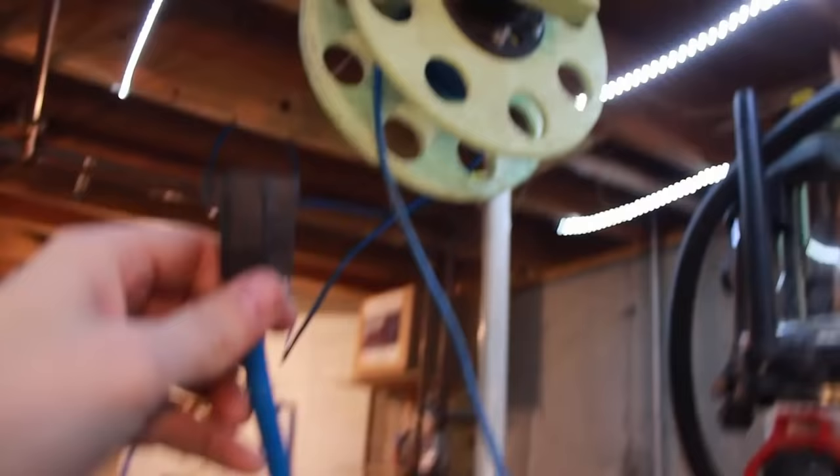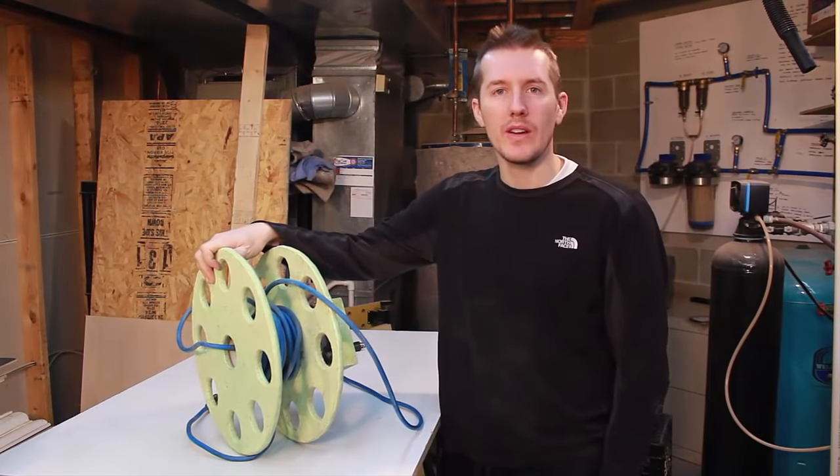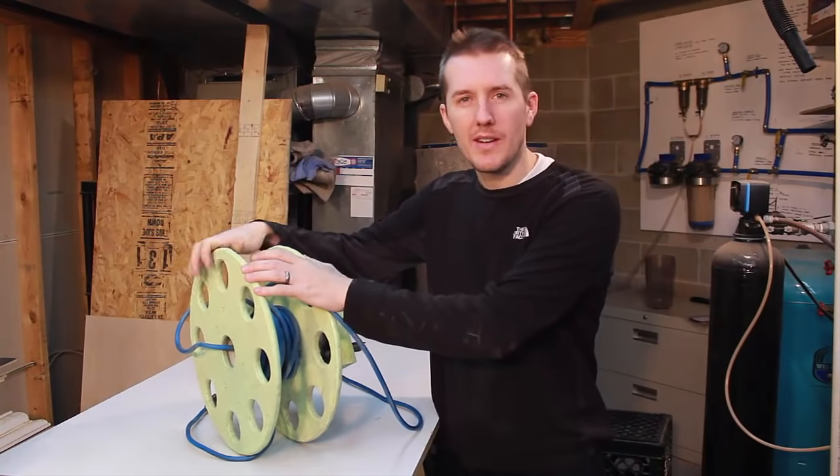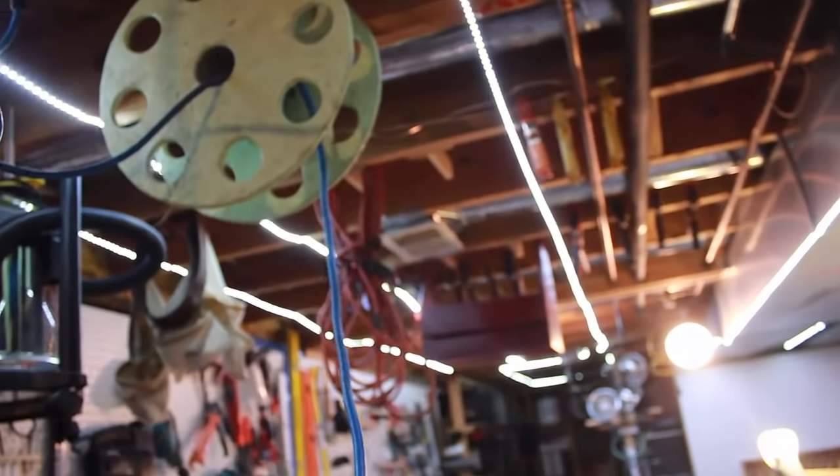Something I made for my workshop a bunch of years ago, and I never really showed anybody how I made it, is this — it is an extension cord reel. The reason I never really showed anybody how I did it was because I never felt like it was quite done. It works, but it's not perfect. It's good for a small shop, not for a big one.